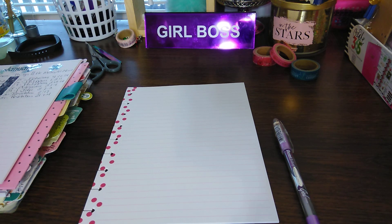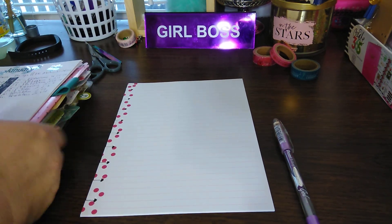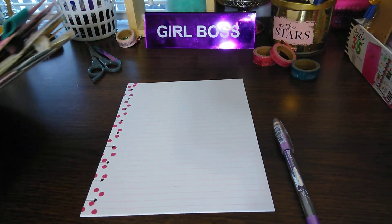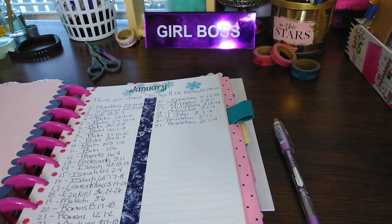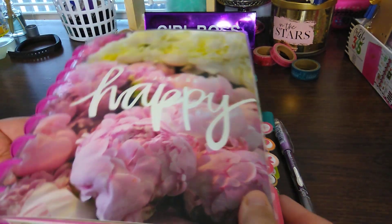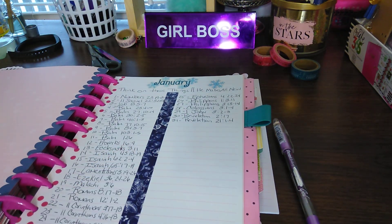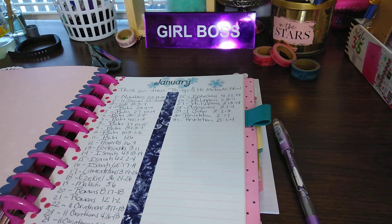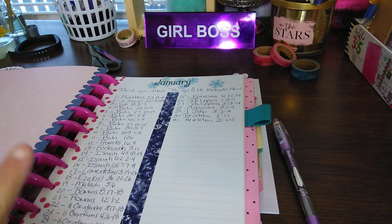Welcome to my channel, Planner Maserati. I'm going to be doing daily scripture writing in my classic Happy Planner, which is a Faith Warrior binder that I've made. I will be doing the January 'Think on These Things, He Makes All New,' which is a scripture writing plan.